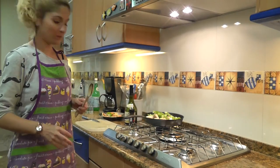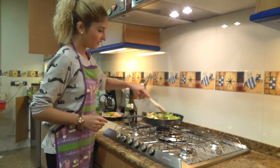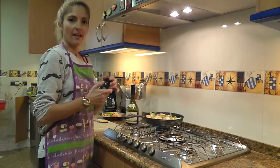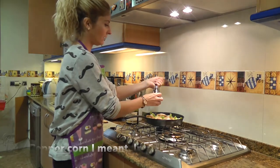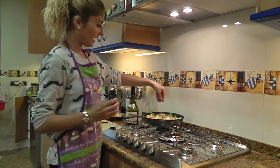With a wooden spoon I'm going to mix everything together a little bit. I'll take some whole peppercorn — not ground pepper — about this amount, and spread it all over the pan.